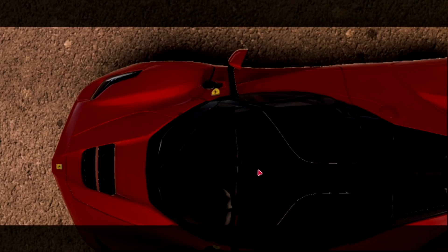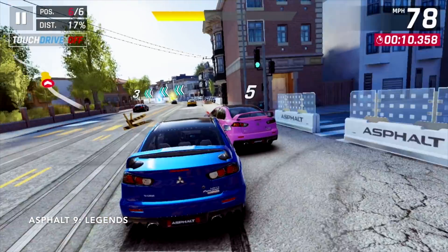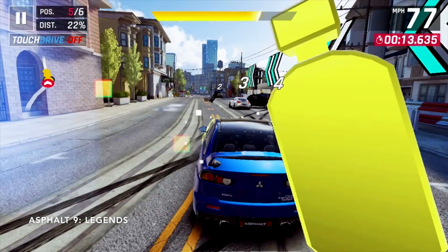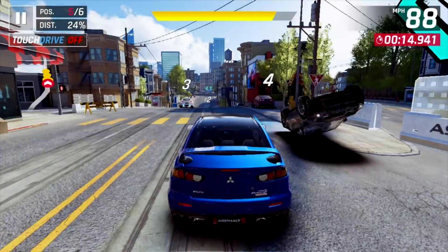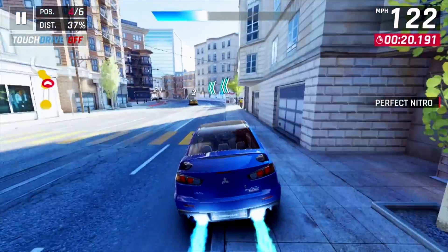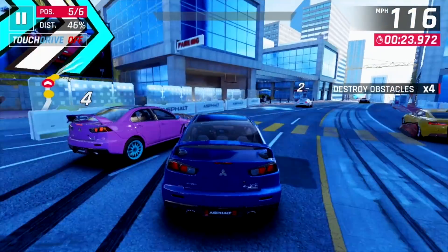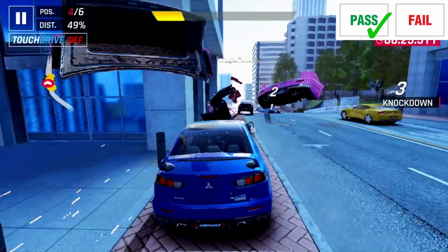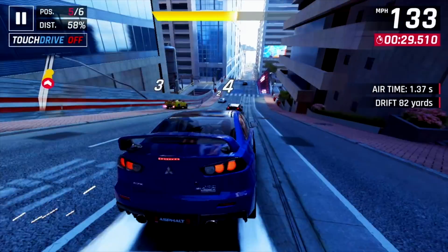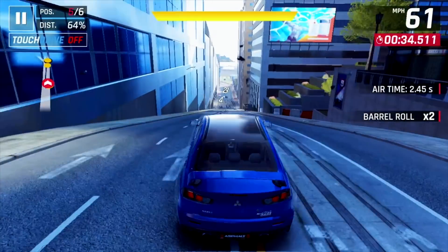Moving on to the gaming test, let's try playing some Asphalt 9. Asphalt 9 is quite graphically demanding and you will notice some frame drops here and there. But nevertheless, it's still very much playable and looks pretty good too.